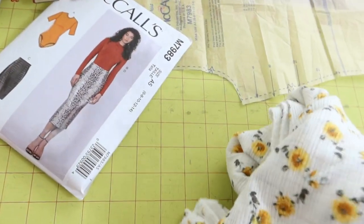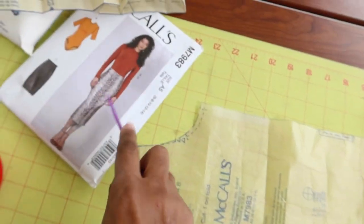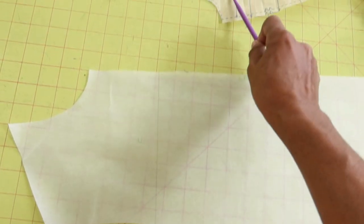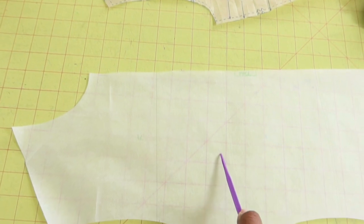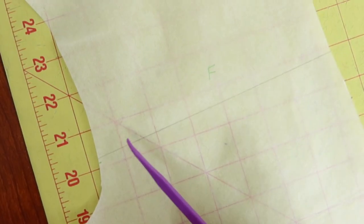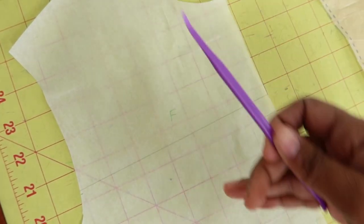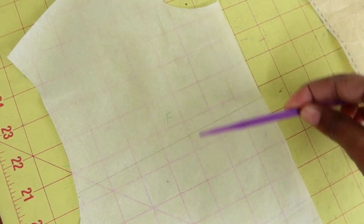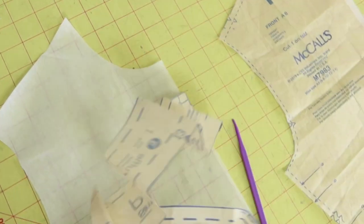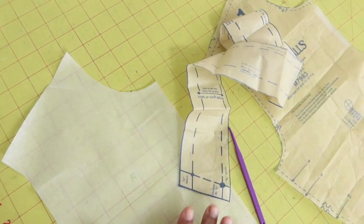What I'm going to do is alter the front of the McCall pattern. This is the front piece — it's cut on the fold. I traced it out and then drew a horizontal line across it, and I'm going to cut along that line. That gives me two pieces. I'll add seam allowance to each piece so I can insert the ruffle in between them during the sewing process.